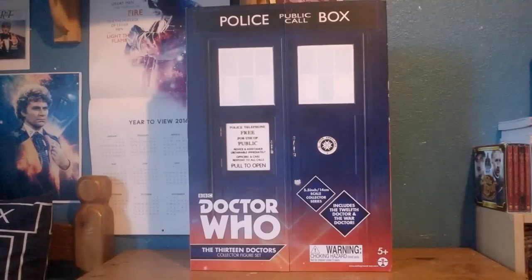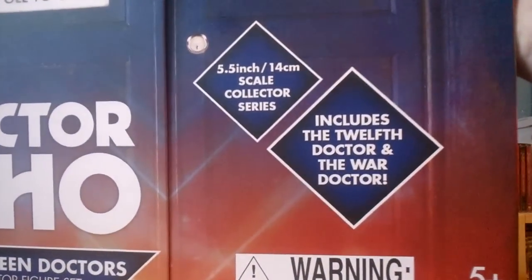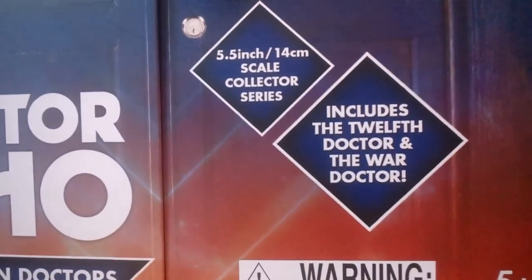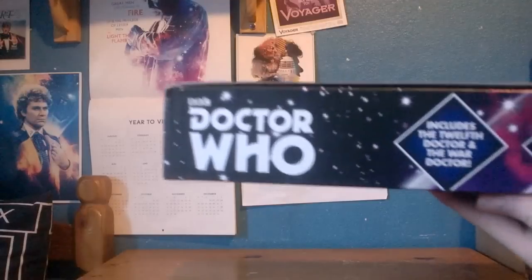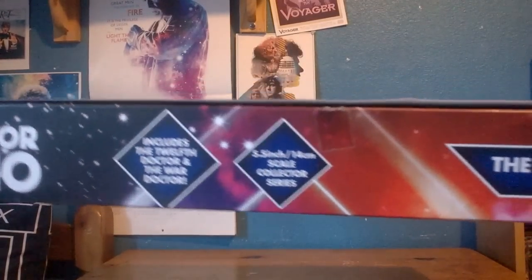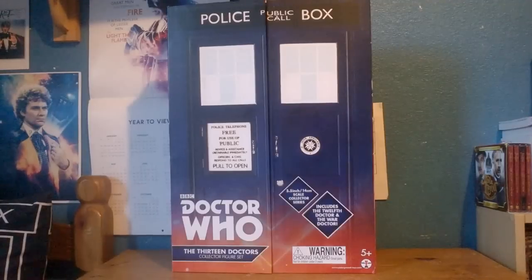The box is pretty much exactly the same to that of the initial version, including the really nice TARDIS design. However this time the TARDIS has been updated to be that of the Series 9 version, but generally the box overall is exactly the same design idea to that of the 5.5 collector series. Along the bottom we get the Doctor Who logo along the title of the set, and to the side we get the features. Along the American safety sticker and Underground Toys logo at the bottom, the side of the box features pretty much exactly the same information.